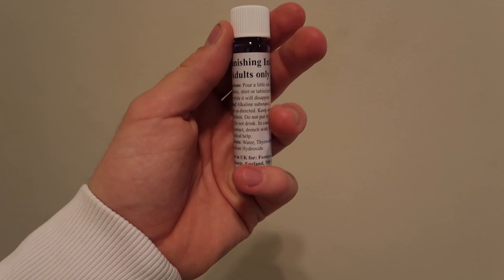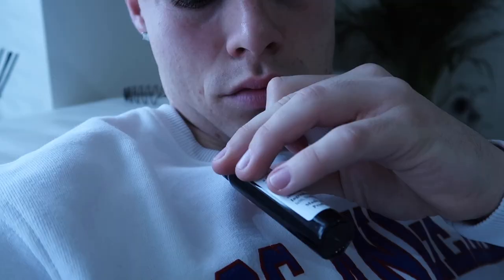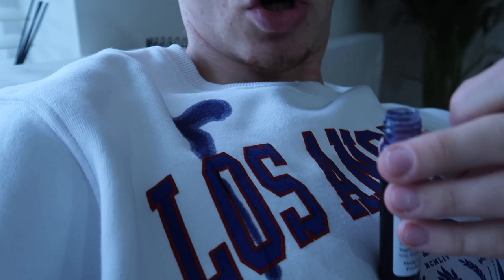This thing is crazy. It's called vanishing ink — for adults only. I'm not too sure why it's for adults only, but basically what you do is drop it onto white carpet, t-shirts, whatever it is. I could put it on my t-shirt here and within 10 minutes the ink vanishes. I'll do a little experiment on my own top so you guys can get an idea of the prank.